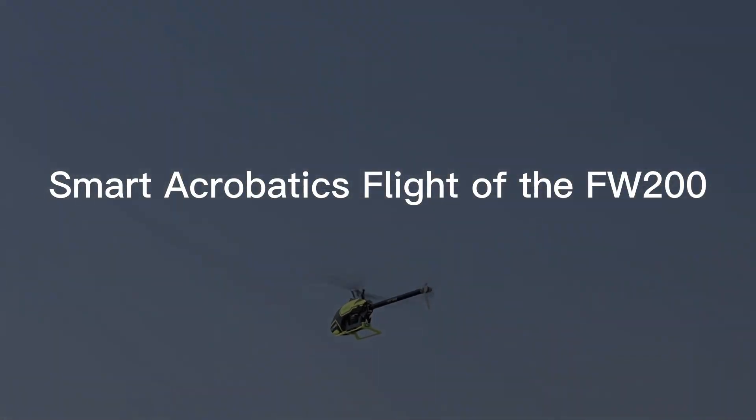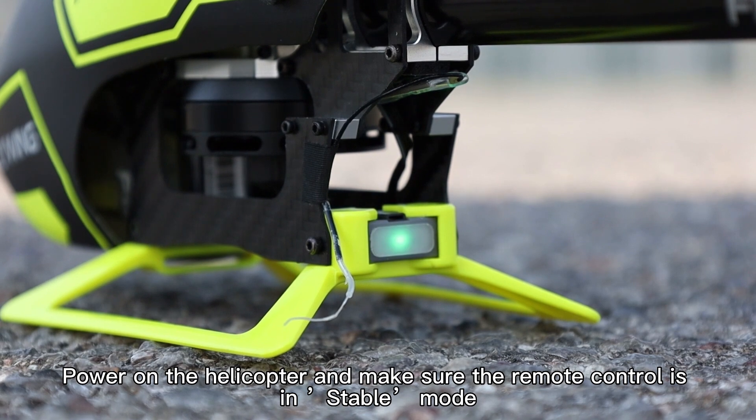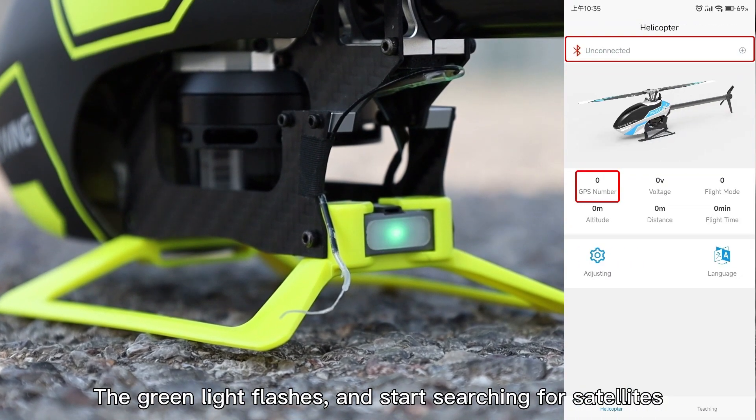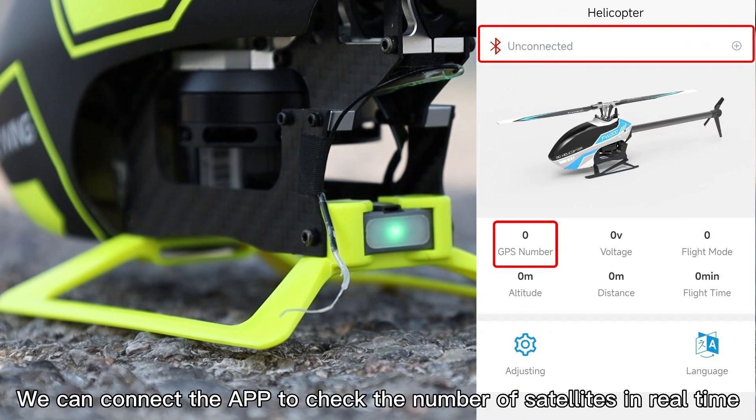Smart Aerobatics Flight. Power on the helicopter and make sure the remote control is in stable mode. The green light flashes and starts searching for satellites. You can connect the app to check the number of satellites in real time.